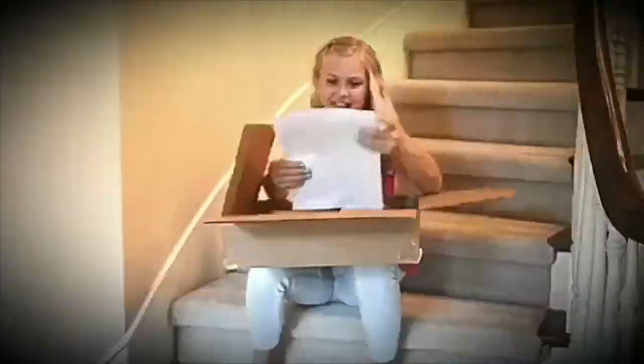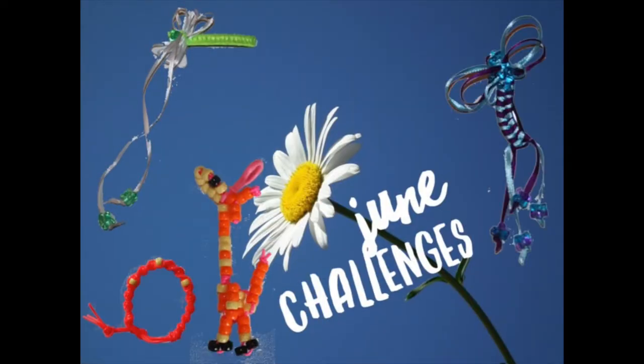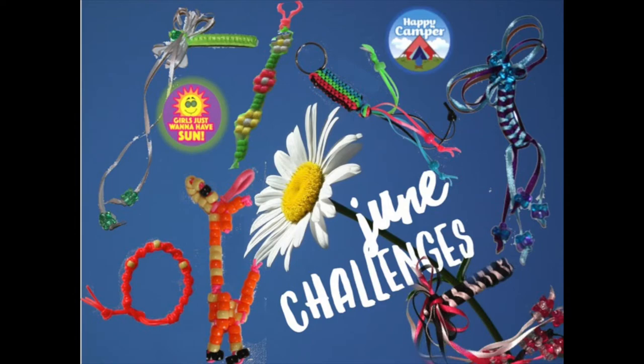Open your box of inspiration. Everything you need to create 12 projects, one for every week of summer. We've thought of everything.